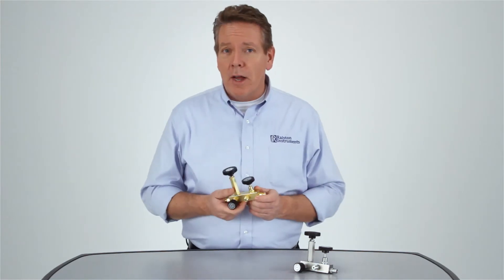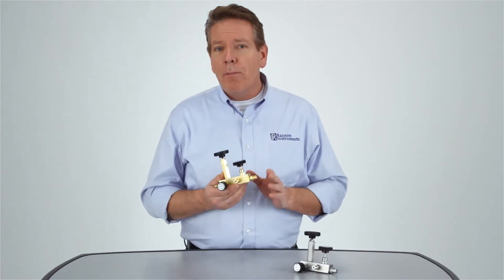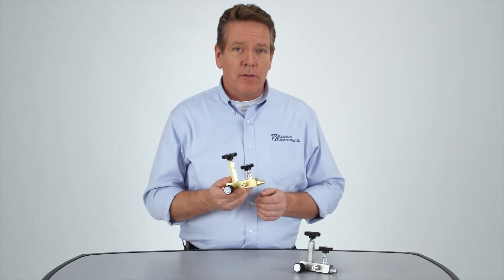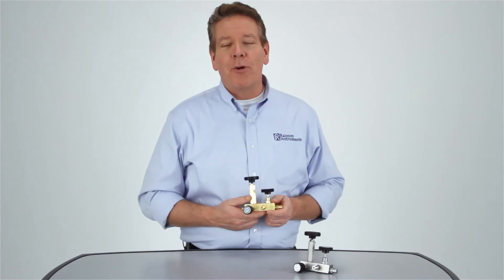It's a simple process and a deceptively simple device. But that simplicity doesn't change the fact that Ralson's handheld calibration manifolds give you a rugged, portable, and economical way to calibrate mid-range pressure devices in the field. And best of all, they're from Ralson Instruments. For more information, go to our website at ralstoninst.com.